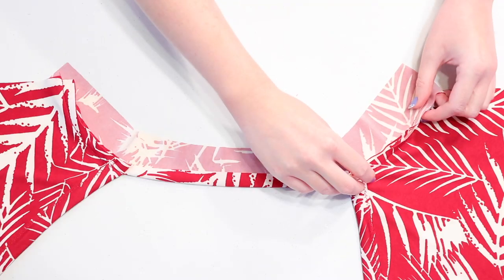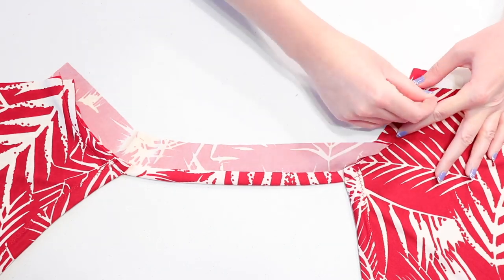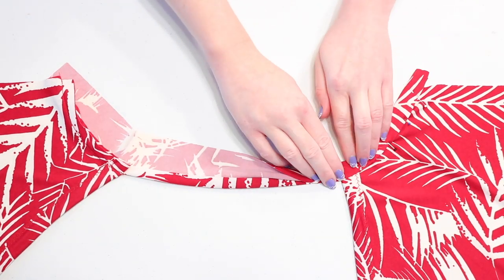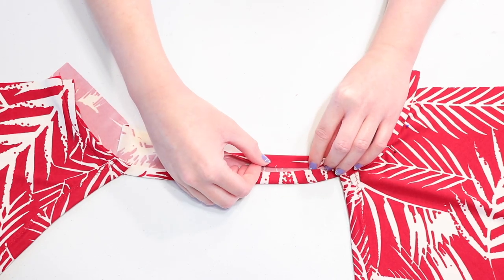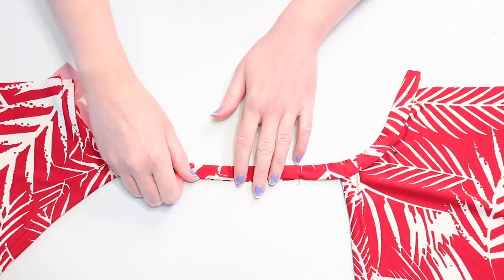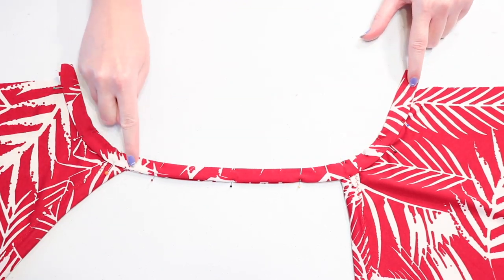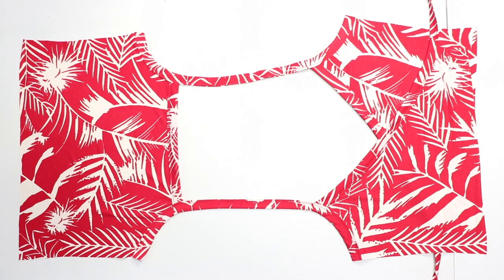Bring the strip around so you can double fold it around the armhole just like we've done before, and since it's such a sharp curve it helps to pin it down frequently to get it to stay. We'll make the strap like we made the tie earlier by folding the bottom edge up a half inch, folding the top edge down a half inch, and folding it down one more time so you can pin the edges together to form the strap. Double fold the rest of the binding down the other armhole and sew to secure it all. Then lay the other front bodice piece down and attach the binding and strap to it too.